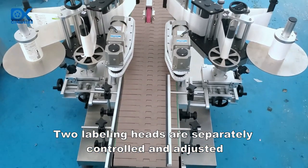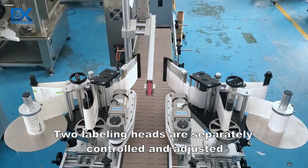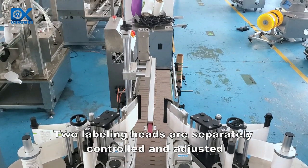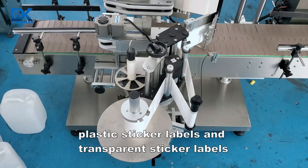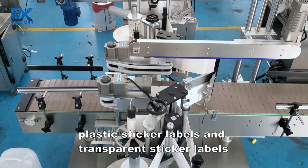Two labeling heads are separately controlled and adjusted. The machine can be applied for paper sticker labels, plastic sticker labels, and transparent sticker labels.